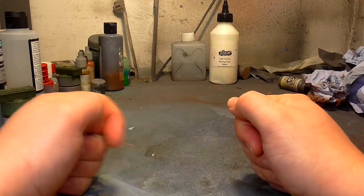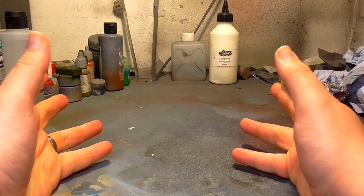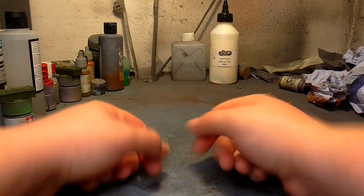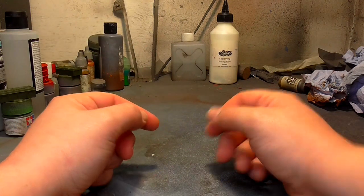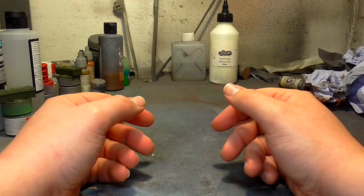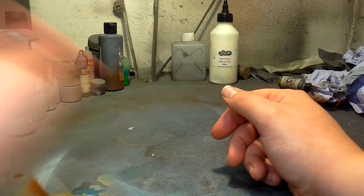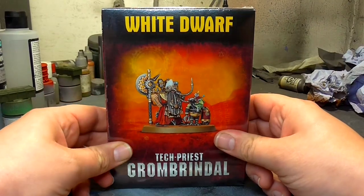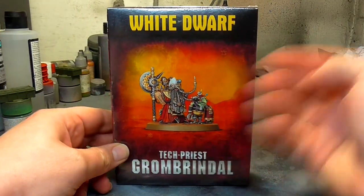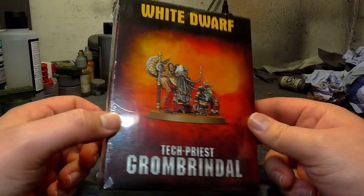Hello everybody and welcome back to another On The Table video! This time we are doing an unboxing - we've not done an unboxing for a very long time. If you haven't looked at the title, here it is: we're going to be looking at the White Dwarf exclusive Tech Priest Grom Brindle.